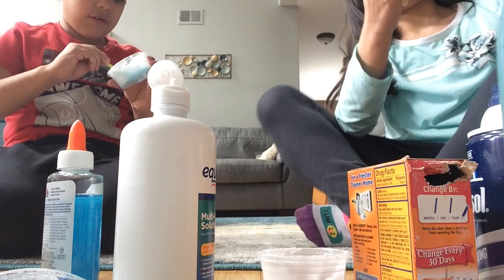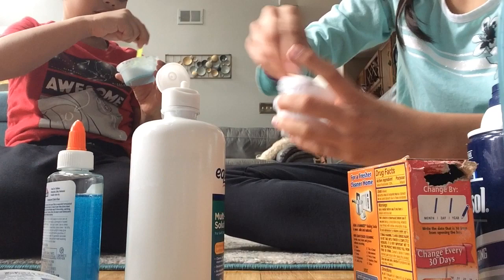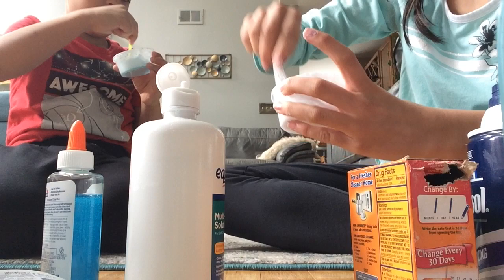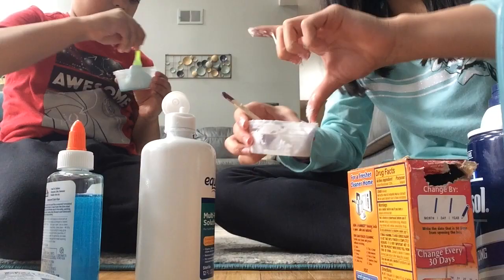I didn't find a spoon but I found this popsicle stick to use to mix. I'm just gonna add a tiny bit more because it's really sticky. I think this is gonna stick to my hand. You have to keep adding more and more until it's good enough to touch.